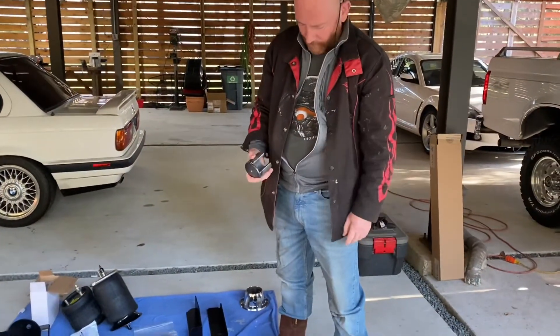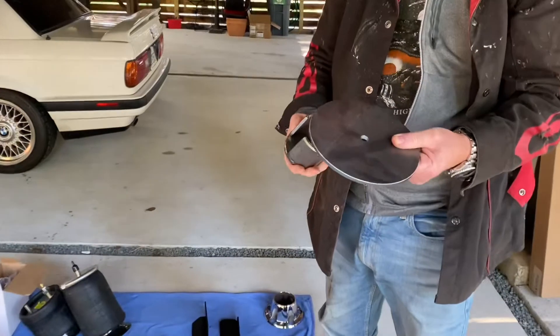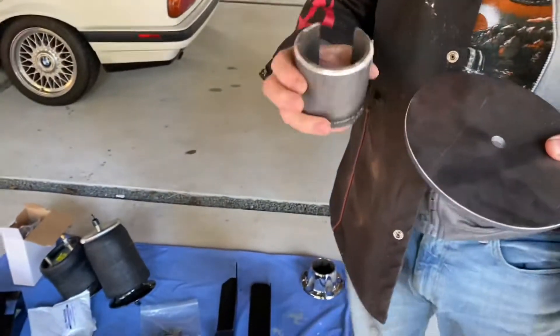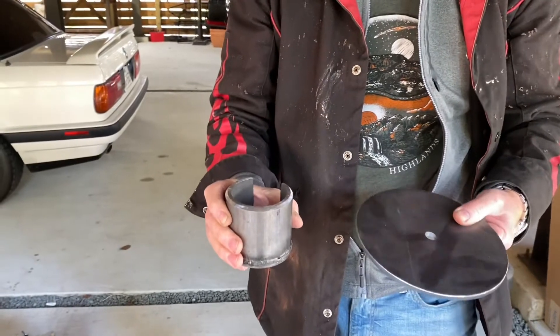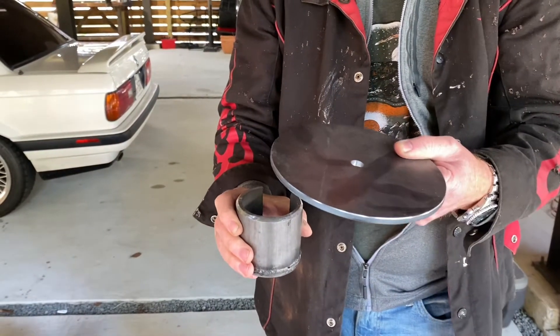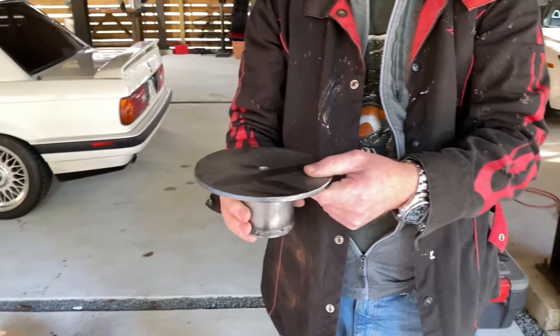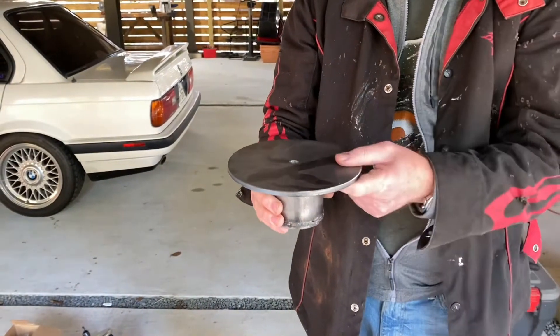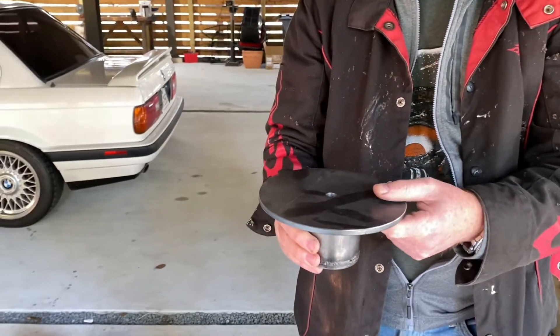That's pretty much everything. These are the lower mounts - obviously these haven't been painted yet. The idea is to get these positioned right; there'll be a bit of fine tuning, but they'll mount on top of the front axle, welded in place. I need to move it either forward, back, in and out just to fine tune it to make sure it's right.